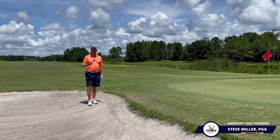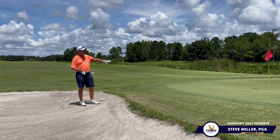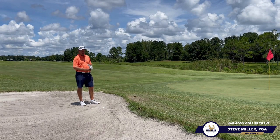I got this one from Greg, and he was talking about how do I hit a bunker shot that just gets out — a very short shot that gets out so it can trickle the rest of the way to the hole.